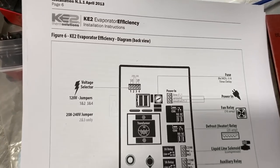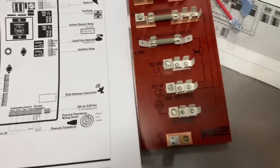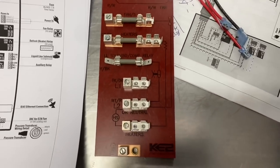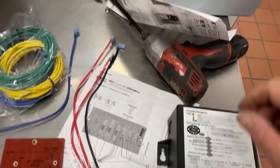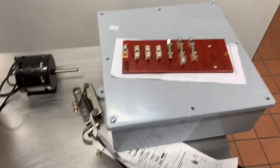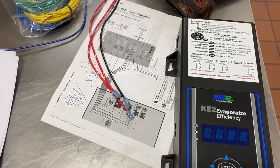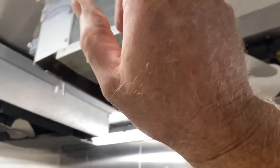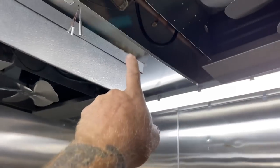I got the Ketotherm evaporator efficiency controller — first time installing one. It comes with this board, looks like it's made to go inside the evaporator. You got your sensors, here's the actual controller. I got this box to put the card in because the low-profile enclosure I have doesn't have room, so I'm going to put this on top of the box. It's got two coils.